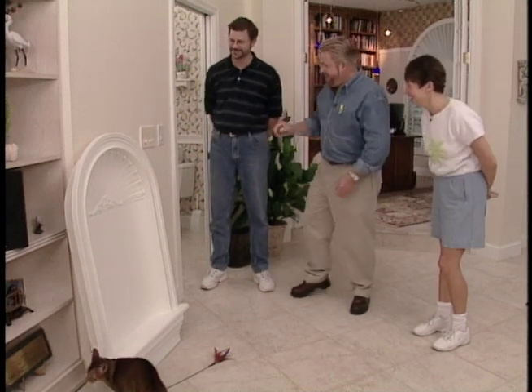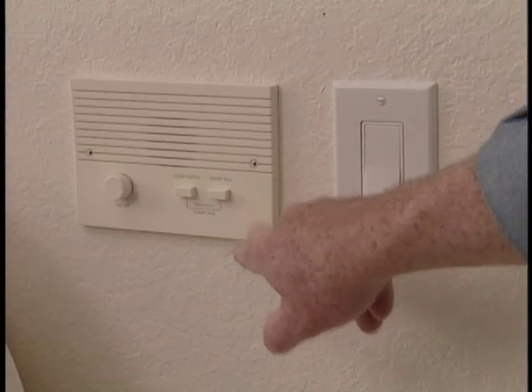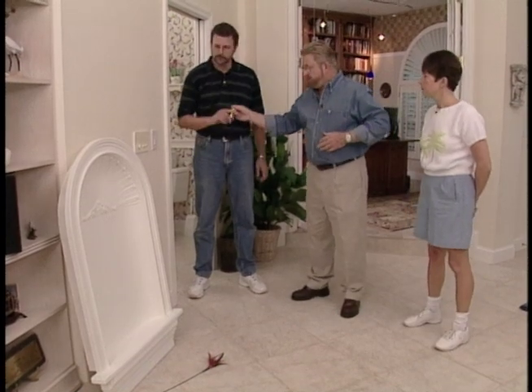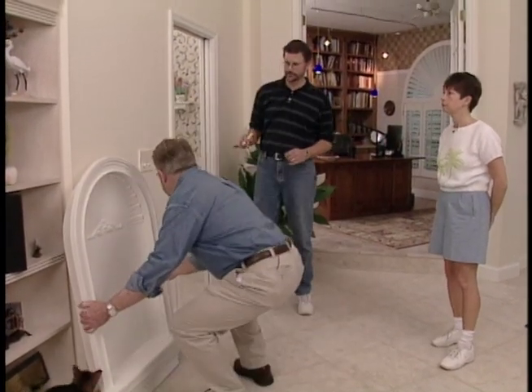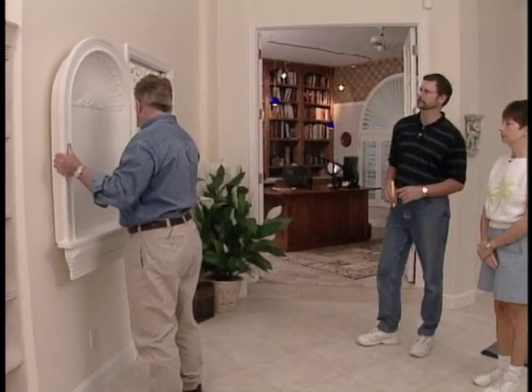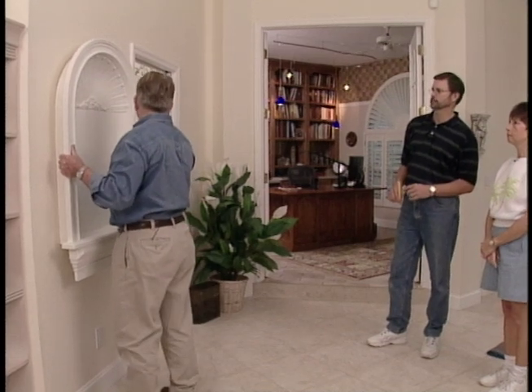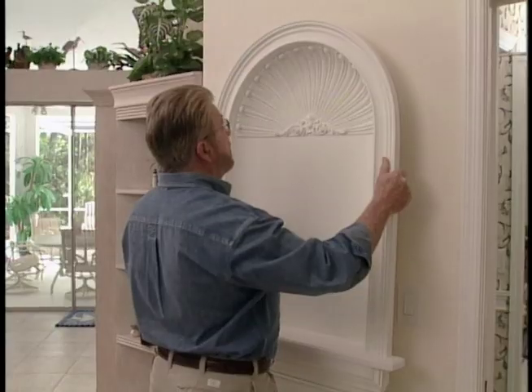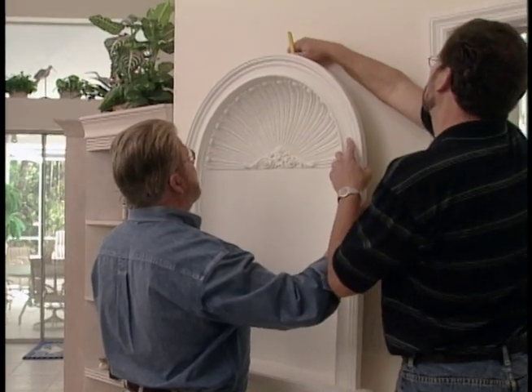I can see one problem right now — the intercom is right here. They decide to just take it out, since there's an intercom in every other room and the door is right there. I hold the niche up on the wall so they can get a sense of the height they like, moving it up or down until it looks right, then Steve marks the position at the top.